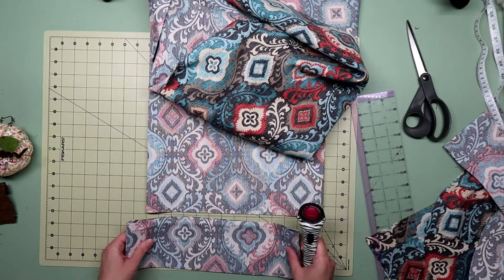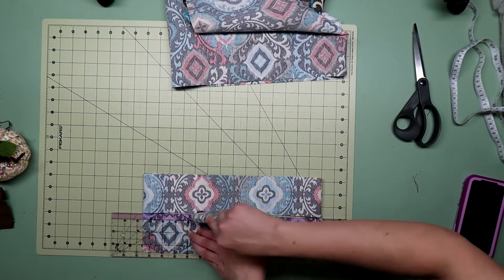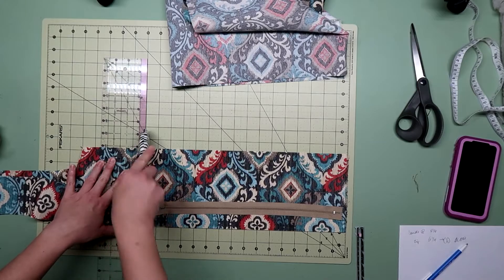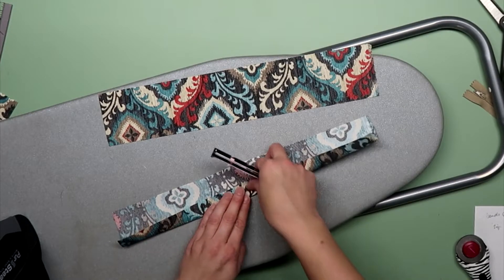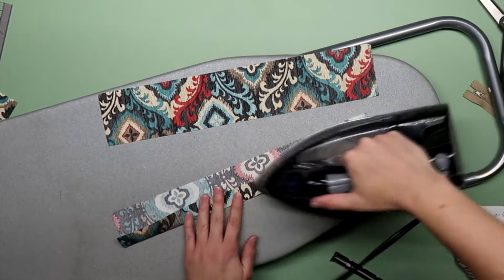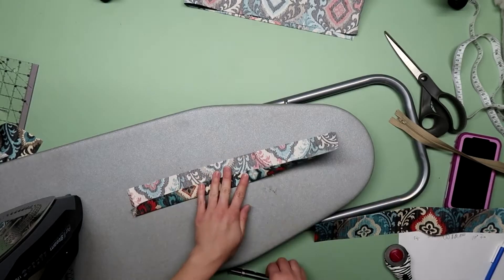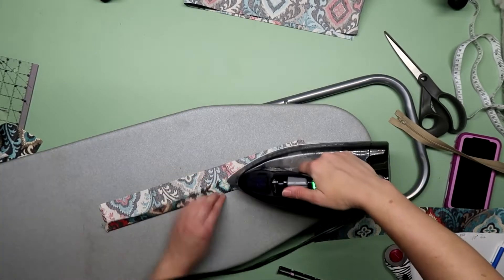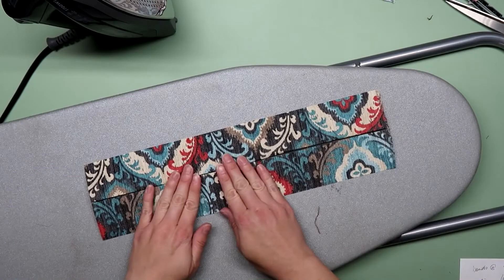I cut out the pieces for the second cushion the same way I did the first. Fold the top and bottom panels in half and cut a small notch in the front and the back — you want this notch to be big enough to see but smaller than your seam allowance. Next, I cut the pieces for the band. Make sure you cut the main part of the band about five or six inches longer than you need. For the part that will have the zipper, I cut it two inches wider than the rest and cut that down the middle where the zipper will go, then cut it to a little longer than the zipper.